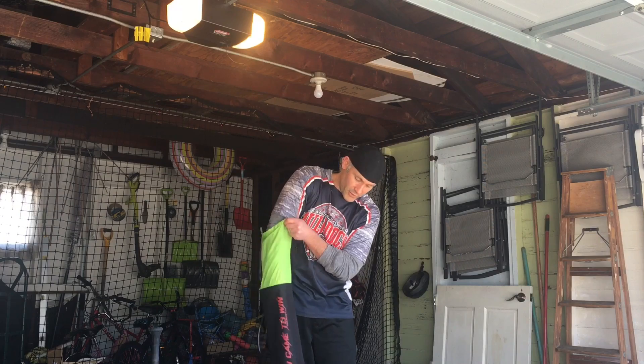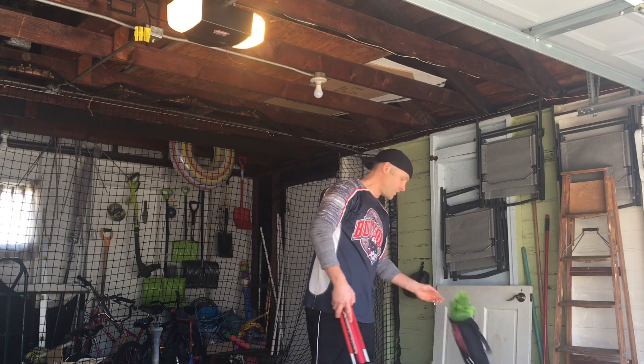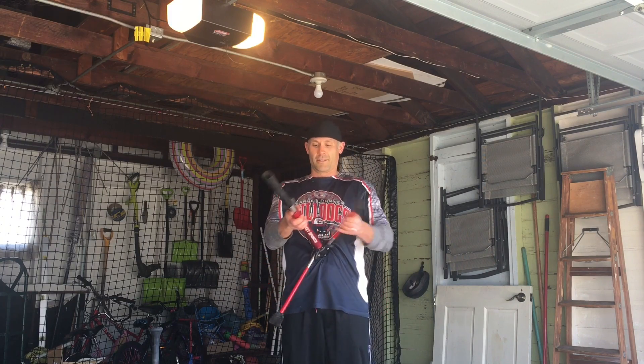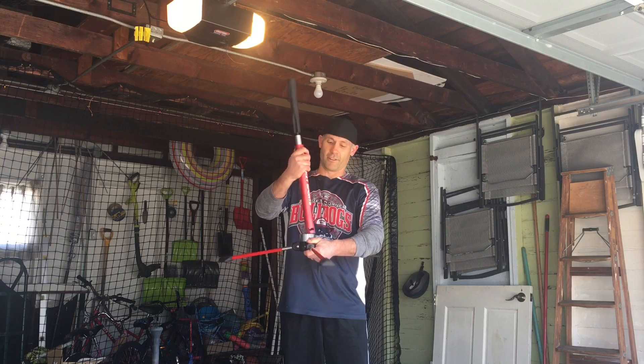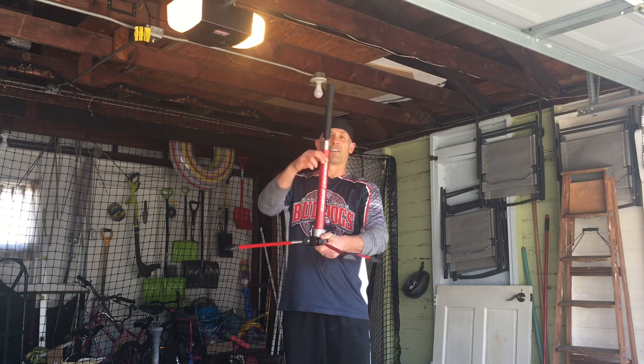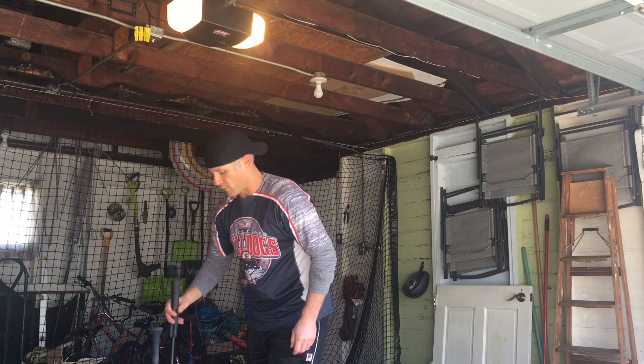Been getting quite used to taking it out of this bag — it's gotten quite a bit of use and the bag is holding up real nice still. Take the tee out, fold the legs down, twist and pull out the middle, put it on the other side, twist and you're ready to go. Let's get some more swings on it.